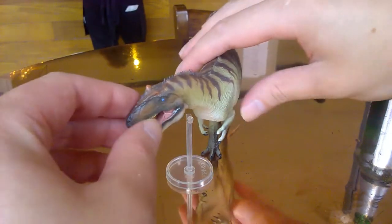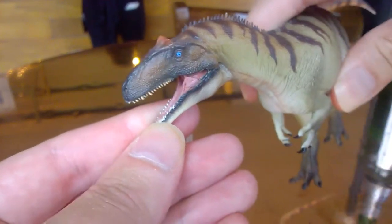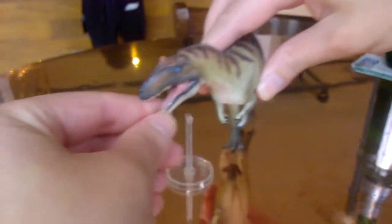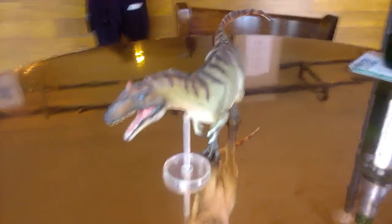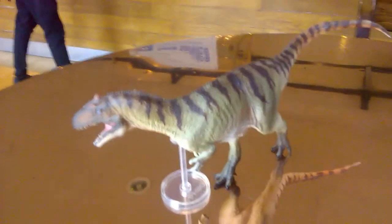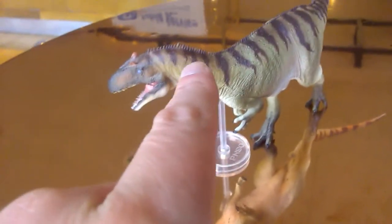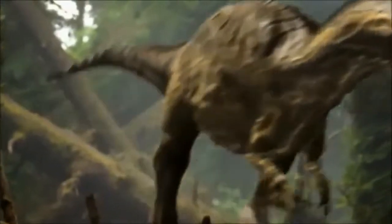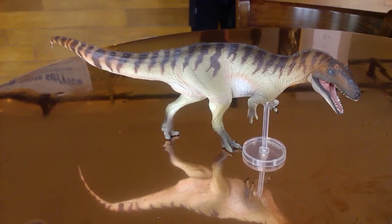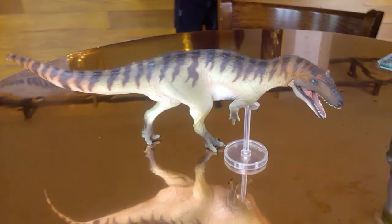Starting from snout to tail — nice tip to the snout, some orangey crests, a flattering blue eye, and these black lips. The coloration is like a nice khaki olive with burpy greens and these stripes. The coloration is very evocative of the savannah-esque environment Allosaurus lived in.